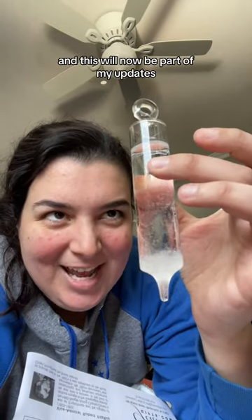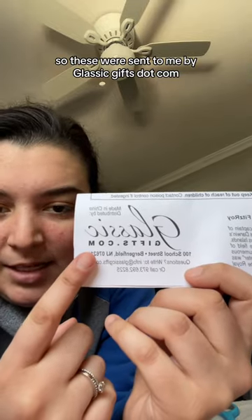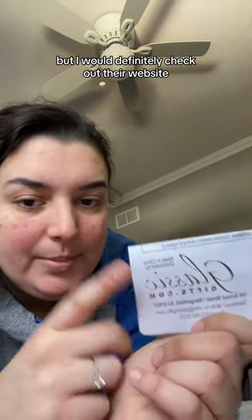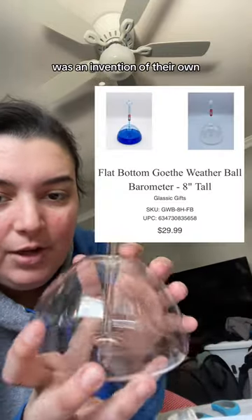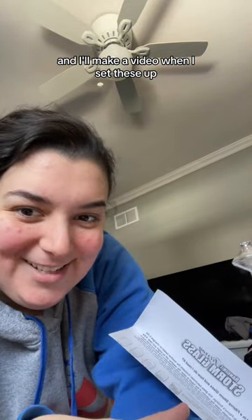I'm gonna add this to my little weather station and this will now be part of my updates. These were sent to me by classicgifts.com, which happens to be in New Jersey, which is where I am. I would definitely check out their website — they have a lot of options, barometers similar to the one I have. I think this one was an invention of their own, which I love. Check out Classic Gifts and I'll make a video when I set these up.